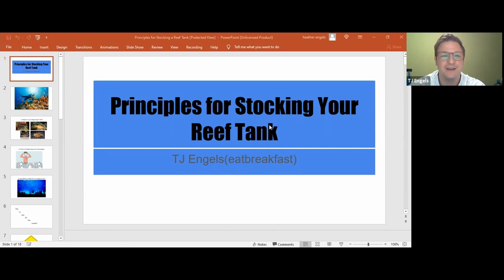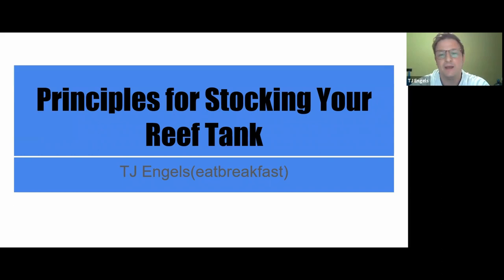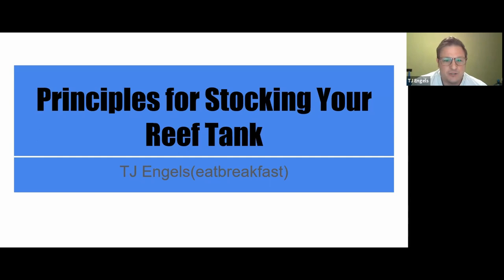The idea is principles of stocking your reef tank, and it applies to any fish tank. I decided to go with principles rather than rules, because there are so many rules people will say — fish per gallon, what can go in, how many sizes — but for every rule, I find there's an exception. It's a lot like the English language. If we focus on principles, we can end up having a lot more success in the long run.